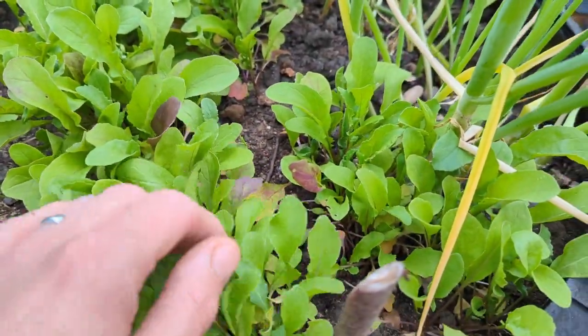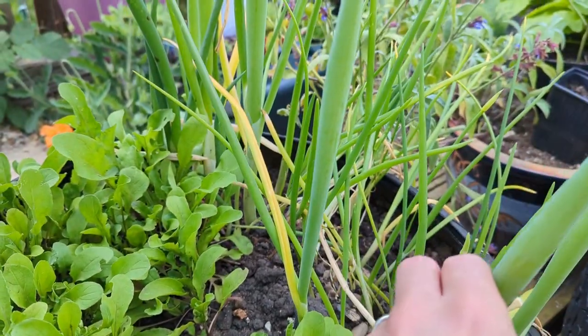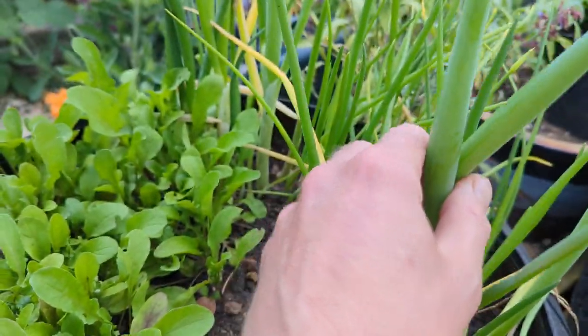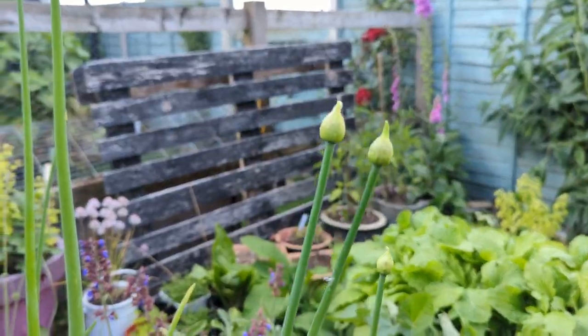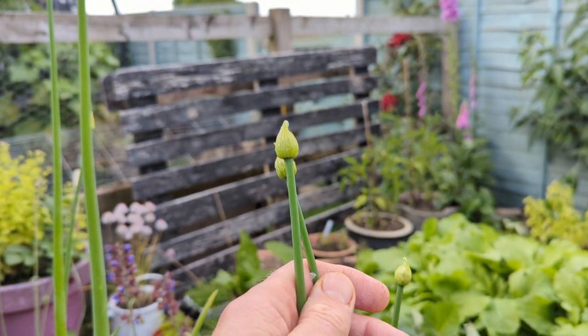Everything's looking pretty healthy, including the spring onions which are well overdue. These are probably past it, but I might leave them to flower — they've got some beautiful heads on the top of them. We'll see what they look like perhaps in a couple of weeks.